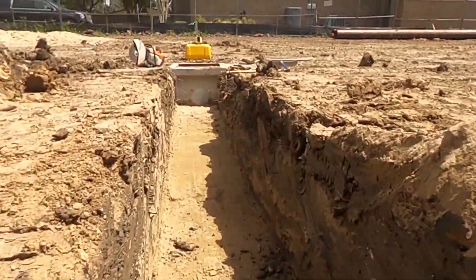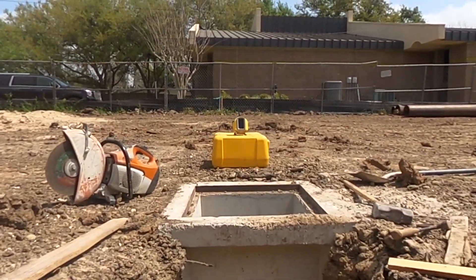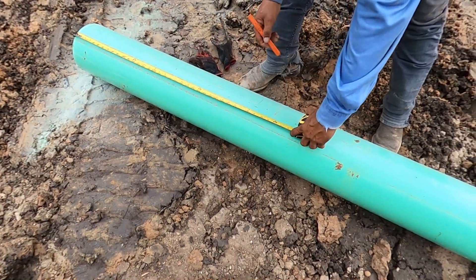If you look down there, already got the hole busted in it. That's a good-looking hole knocked in there. Okay, let's install some pipe.